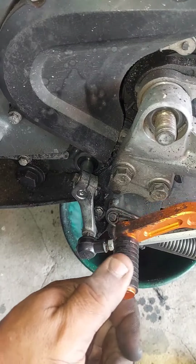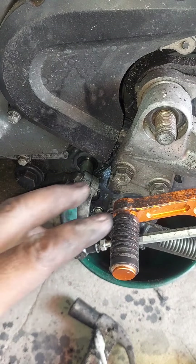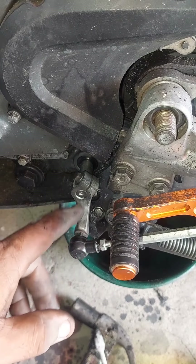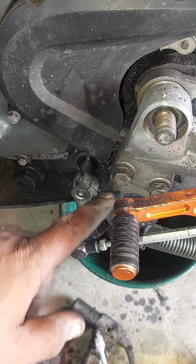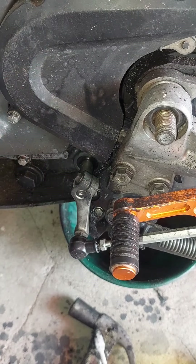Si ves, ya estoy trabajando súper bien, ya no se mueve como al comienzo. Entonces se va a hacer lo que tenía pensado: bajar esto, pero este tornillo se gira y quede de aquel lado. Pero sí logré probar que la pulvera entra sin tocar esto, y así fue. Entonces, hasta un nuevo video, chao.